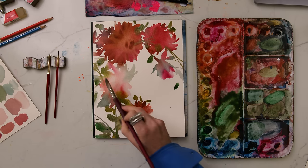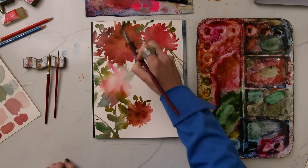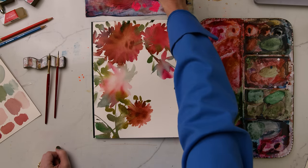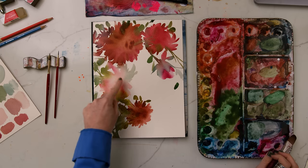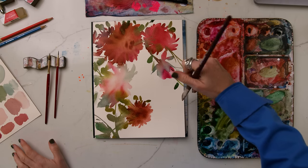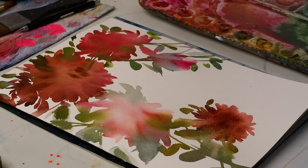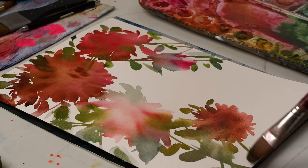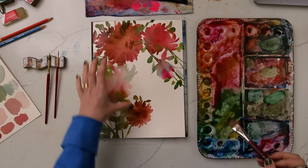In the next tutorial next week, we'll be adding some darker details once this all dries to really accentuate some of those curves in the petals and on top of the leaves to add a lot of contrast. I don't want to overdo this stage too much, but it is important to add your leaves while everything is still wet. Some of these blooms happening with the greens and the pinks are where all the magic happens — that's my favorite part of watercolor. So we definitely want to make sure that happens and not overdo this part with all the stems and leaves.